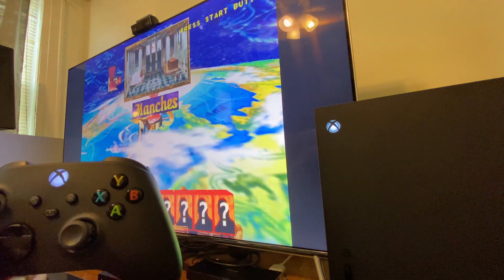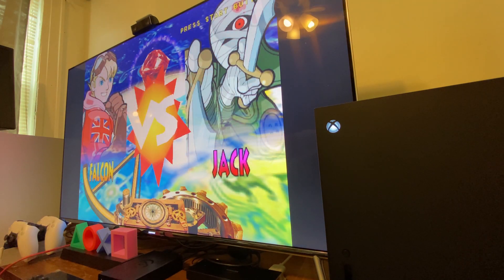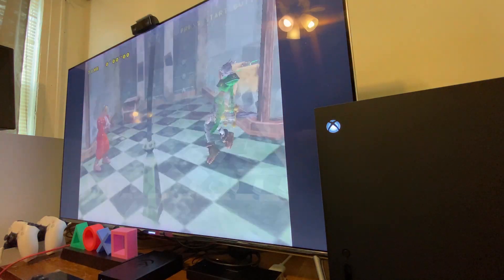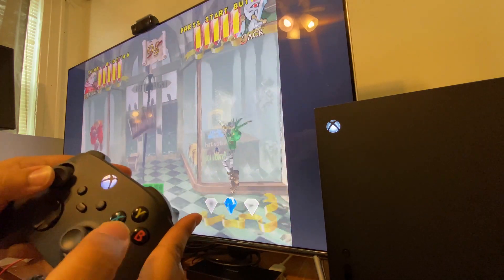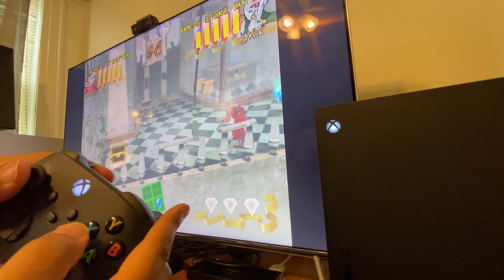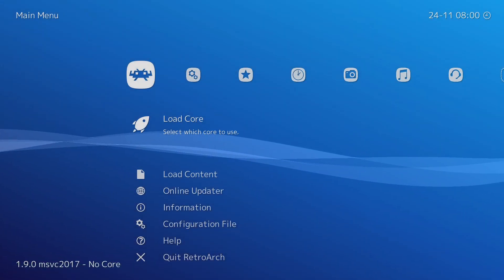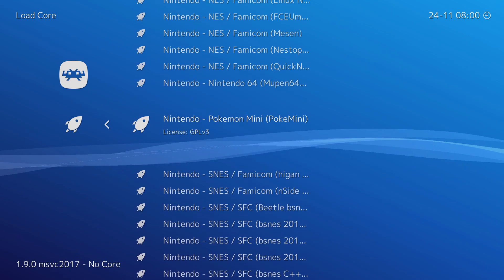This is me just showing that the guide button does work. This is running on the Series X right there, as you can see. And this is Power Stone running on the Xbox Series X through that Dreamcast emulator running through RetroArch. Testing out the sticks — everything runs pretty smoothly.